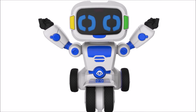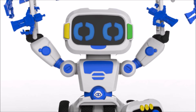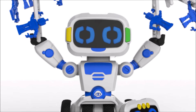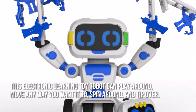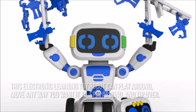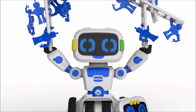Now let's have a look at some of the main positive and negative aspects. Kids as young as 4 years old can start experimenting with weights and balance using Tipster. This electronic learning toy robot can play around, move any way you want it to, spin around and tip over. However, the character pieces and ladders are small enough to allow easy manipulation by kids.